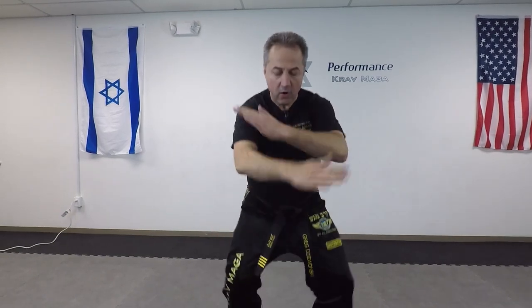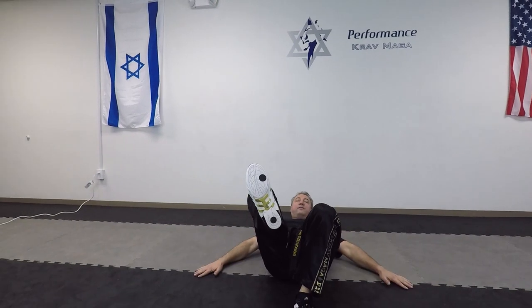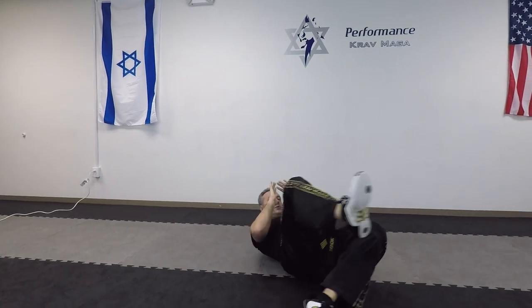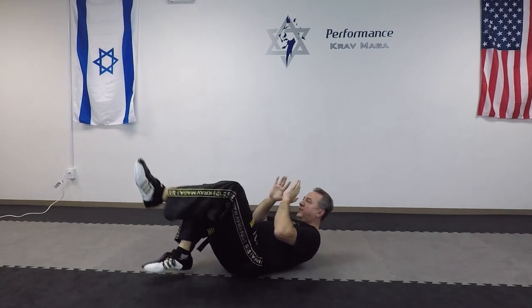Now from the front, if I get pushed or kicked, I'm going to be falling backwards and I have to do that safely as well. Starting from here, I hit the ground at 45 degrees, my hands come back to my face. One foot is up for defense, another one is on the ground so I can turn, I can kick, I can switch feet, I can kick from here and come back to the position.